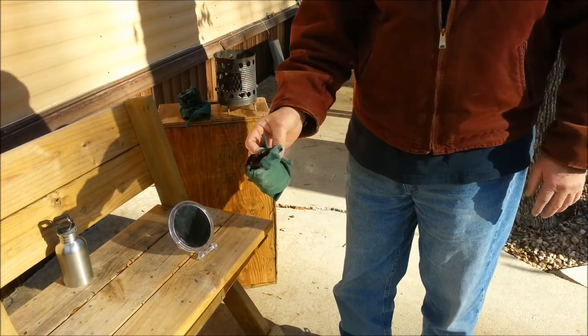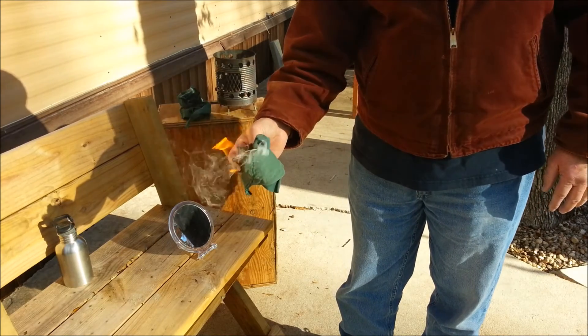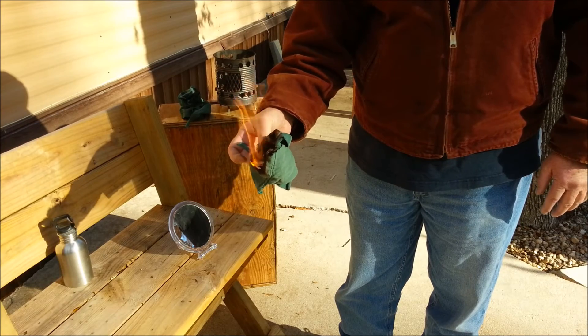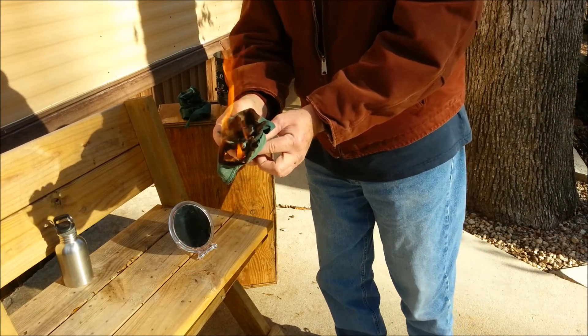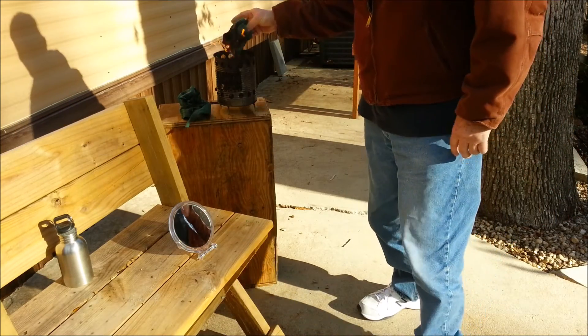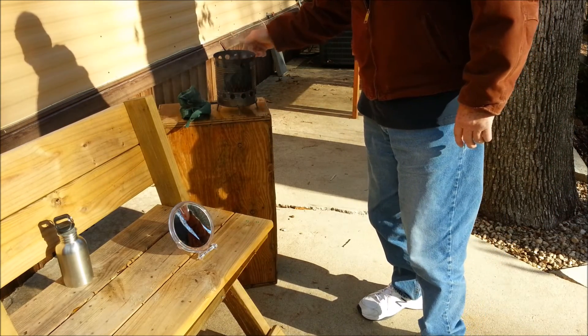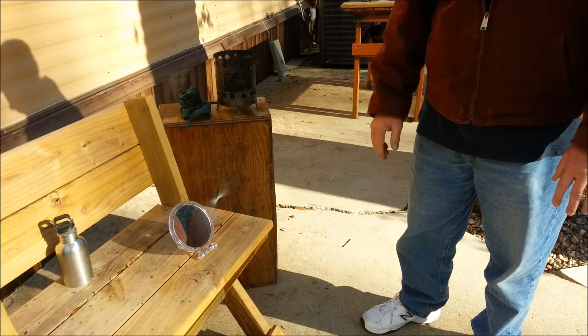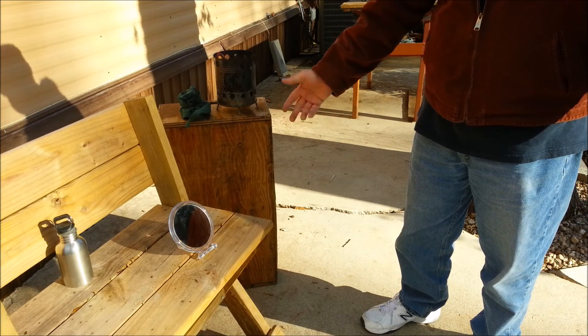And there's my feeble attempt to show you that any tinder that you add ash to will become a much better coal extender and coal intensifier. Alright y'all, appreciate y'all joining me on this one. We'll catch you on the next one.